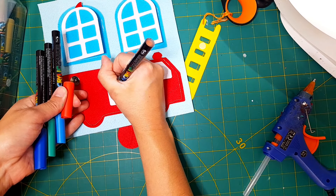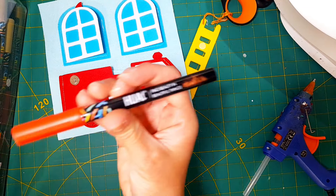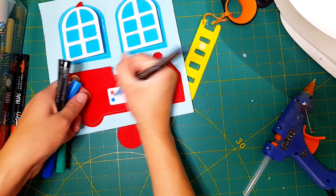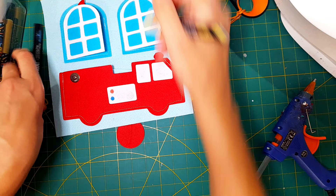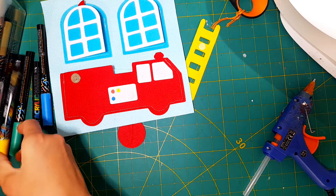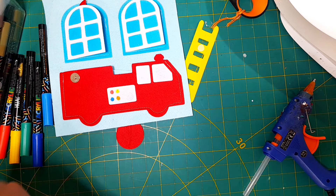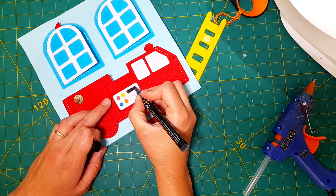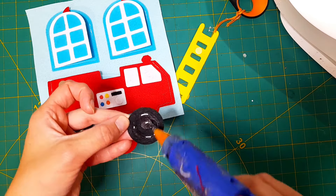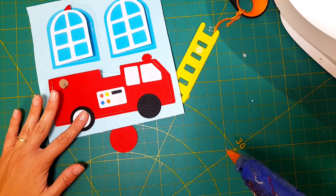While that glue dries, I'm going to bring out some paint markers — they're HUAL paint markers, no sponsor, I just bought these and I love them — and I'll use those to color on some little control buttons on the side here. Then I'm going to hot glue on the two black wheels and hot glue on the two white circles over top of that.